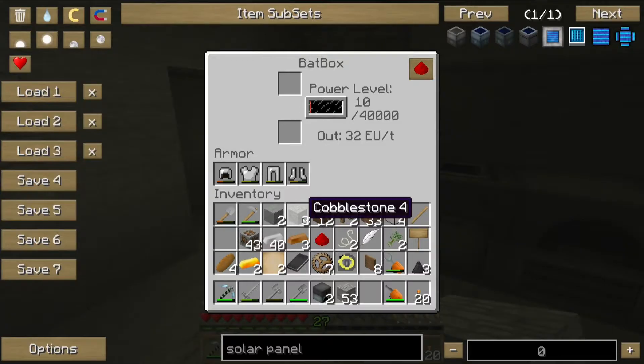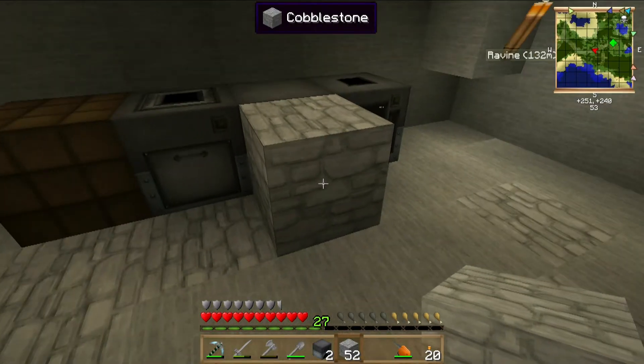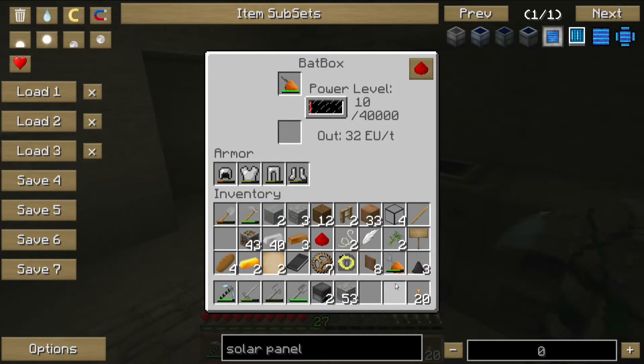And now this bat box should be — yep — almost empty, so let's refill it with the last of that. There we go.